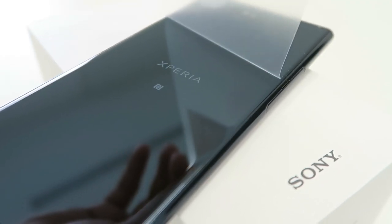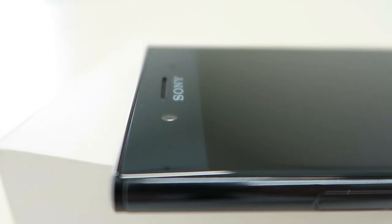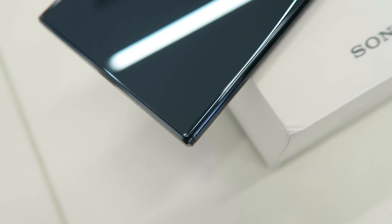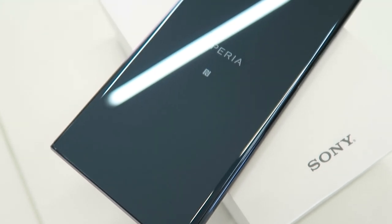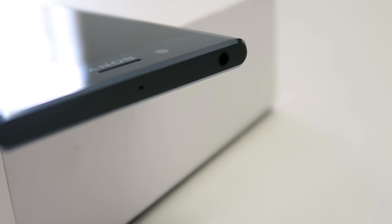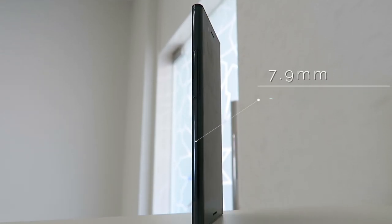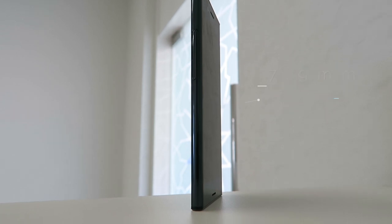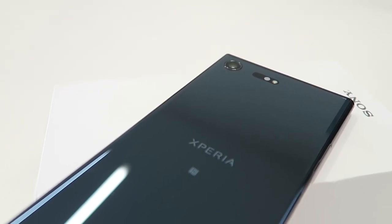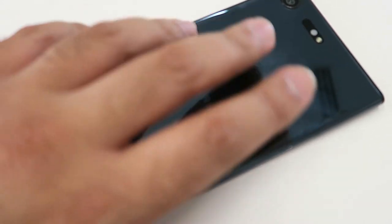Let's start this review by taking a look at the design of the XZ Premium. It stands out as a Sony smartphone with design language that we're familiar with seeing with the Xperia line. You've got these distinct sharp corners and rounded edges with bezels on the top and the bottom that hide punchy speakers. The phone comes in a range of vibrant colors and the use of glass makes the phone look and feel premium in the hand, but you won't be able to ignore those fingerprint smudges.